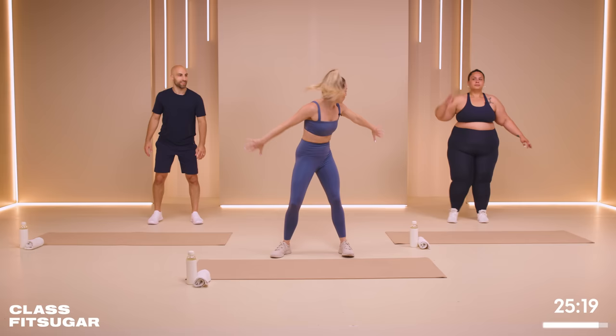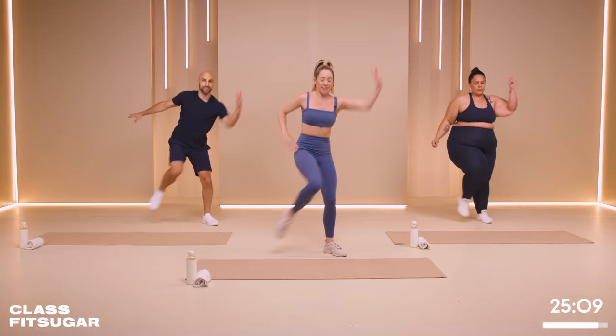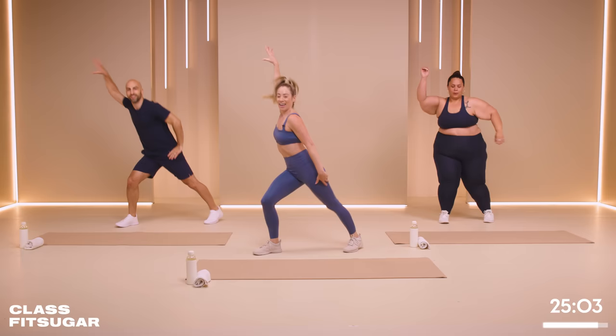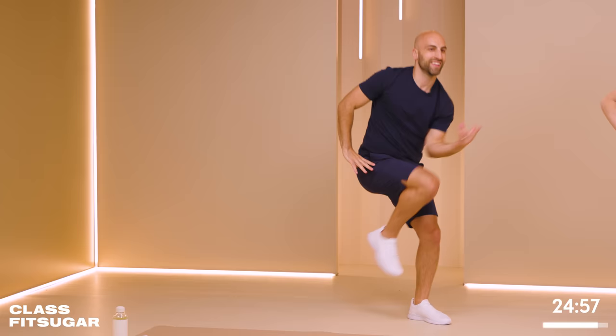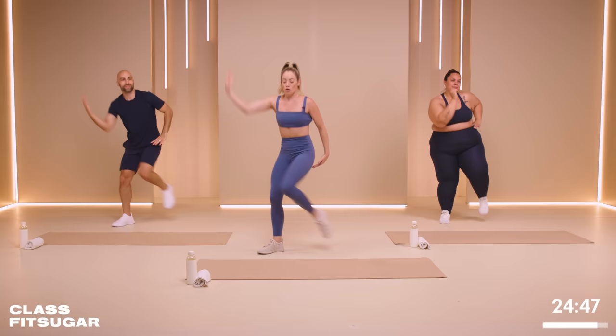We're all together in three, two, one. Four more — four, three, two, other side. If you need to slow it down, slow it down. Three, two, one, let's go. You're trying to really twist the abs, the obliques. Other side. Four, three, two, one. Let's go. Four, three, two — other side, good.